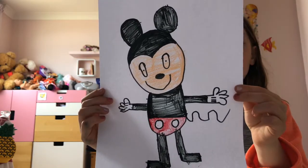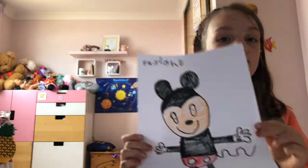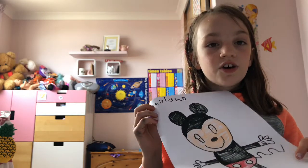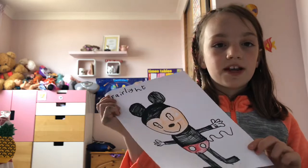Thank you for watching my video. I hope you enjoyed it and I really hope you enjoyed learning how to draw Mickey Mouse. Bye!